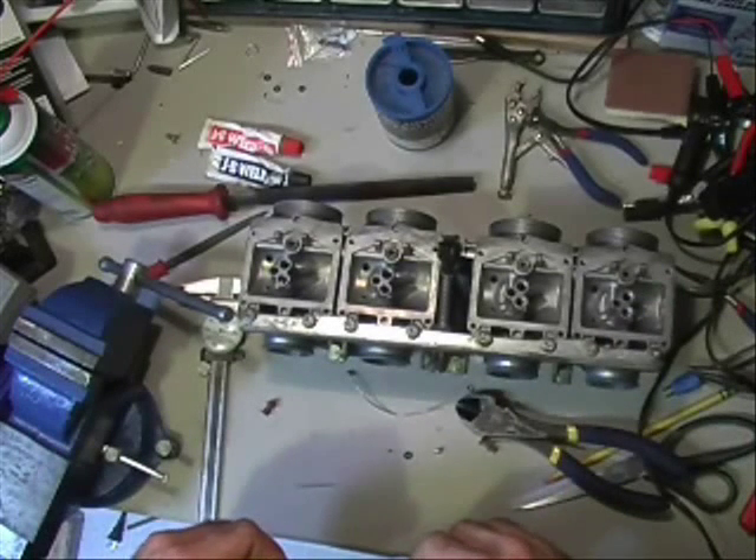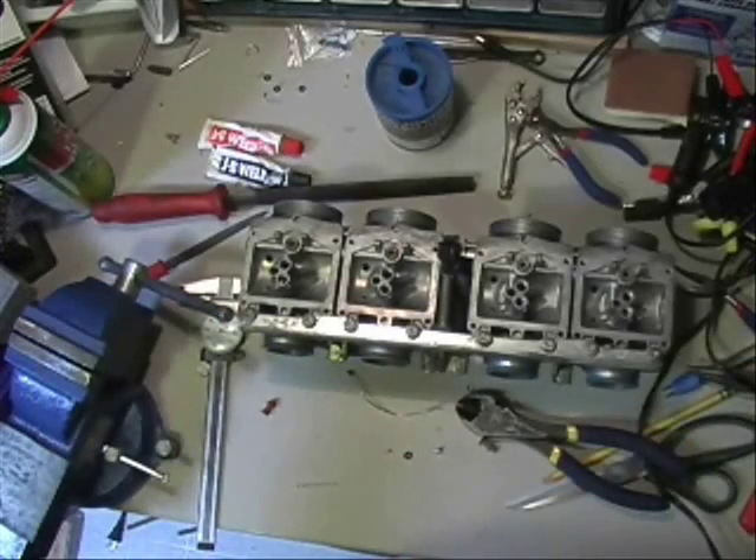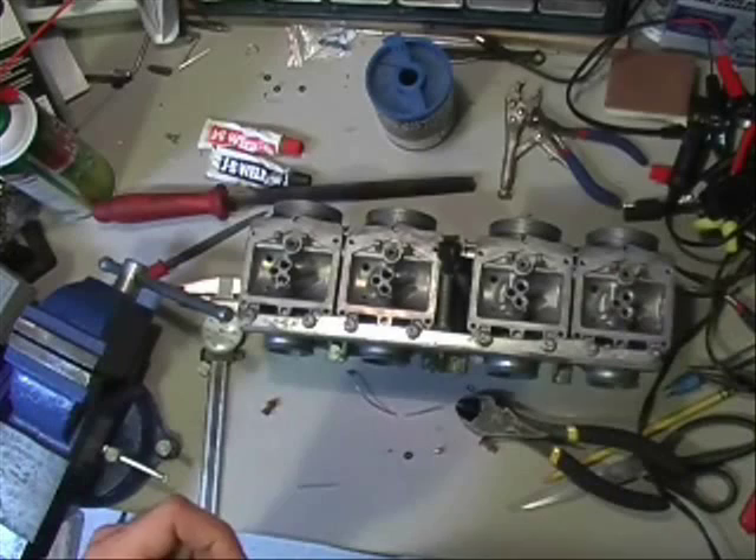That concludes all the magic in this stainless steel wire, rivet, JB Weld build — no wait, no $10 for four rubber plugs.